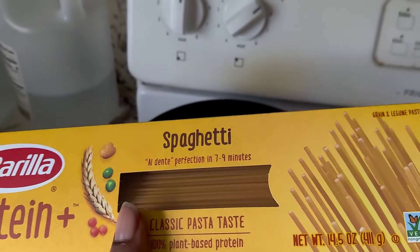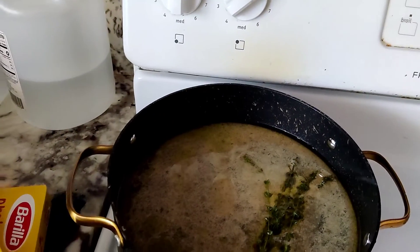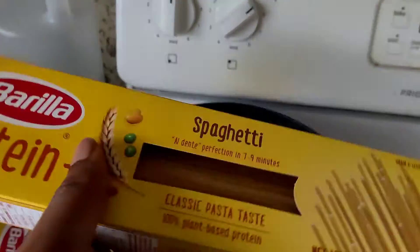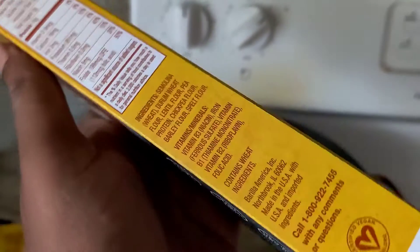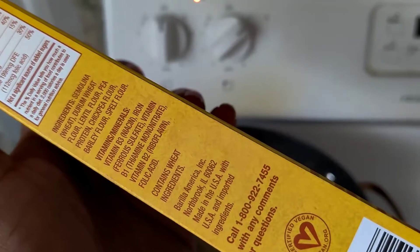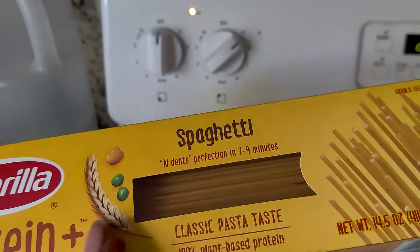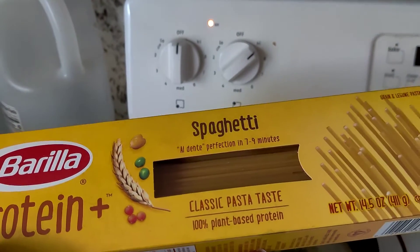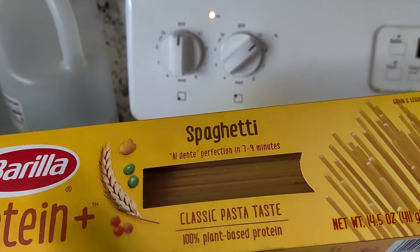I'm going to make the tomato sauce naturally. This is the veggie pasta I use — it's a plant-based protein pasta, all plant-based. It does have wheat in it. I use this because it tastes better than all the other ones. They have spinach, they have tomato, but this is the best one. It tastes much more like what you're used to, but it's very light on your stomach.